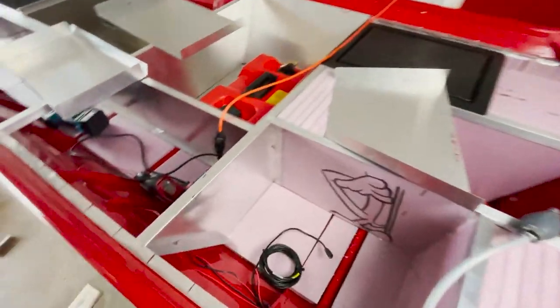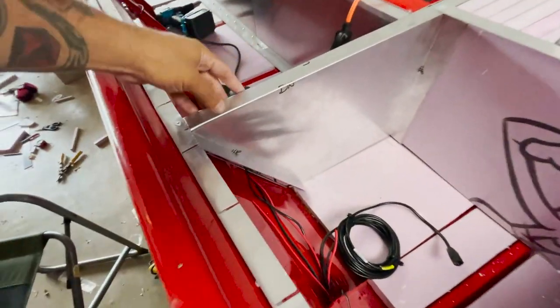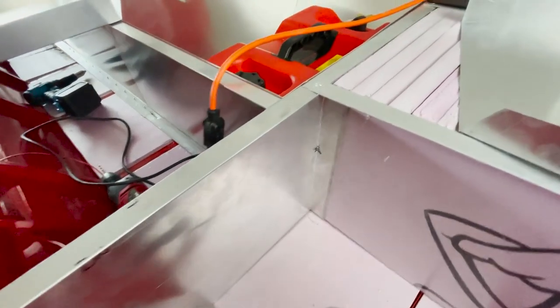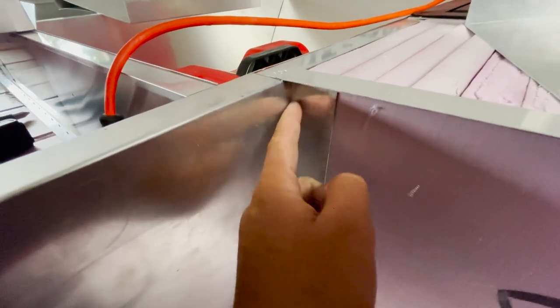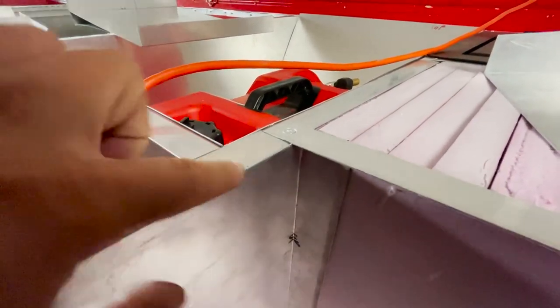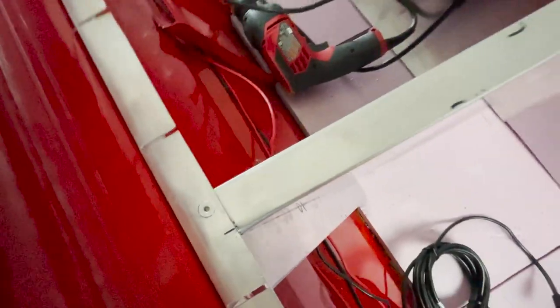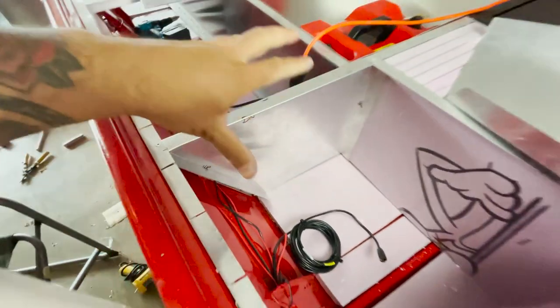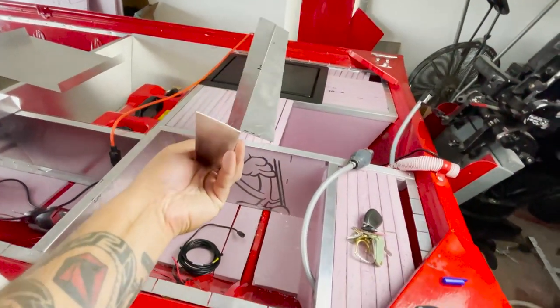Check out how good this looks — this piece is already in as a test fit. It goes back in this corner, folds around, comes up here, and it's the same piece as this wall. That looks so freaking sick — it's perfect. I could not have done that any better.